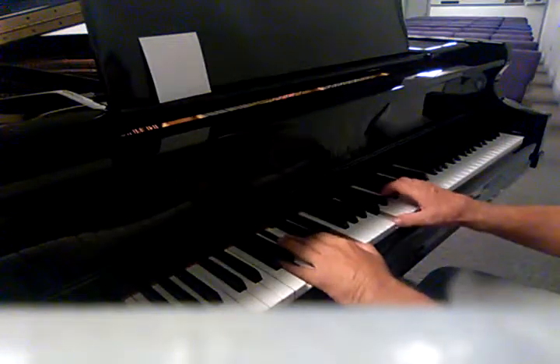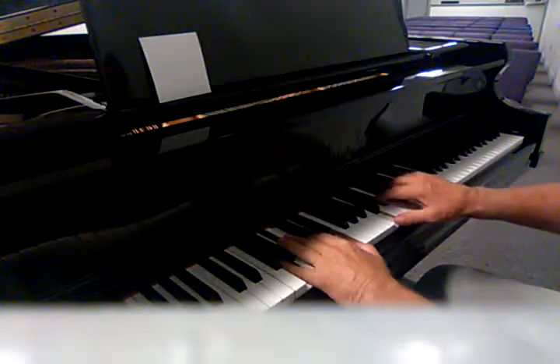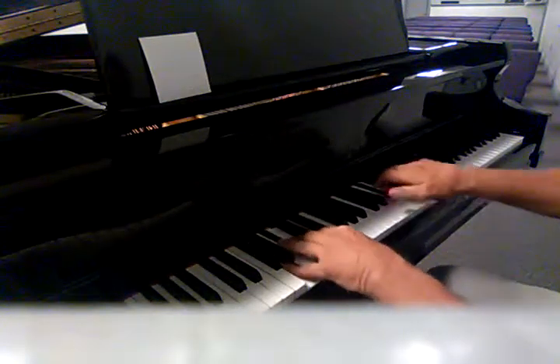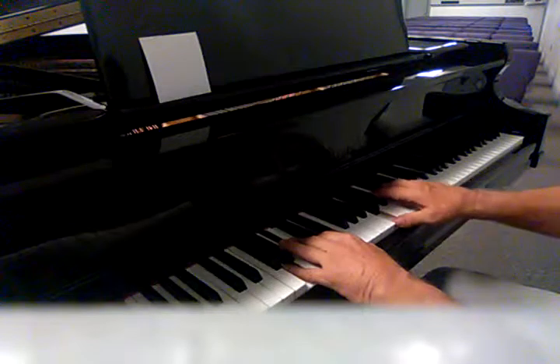I'm hitting C, E flat, F, and a G flat — and that right there, that's this sound here.